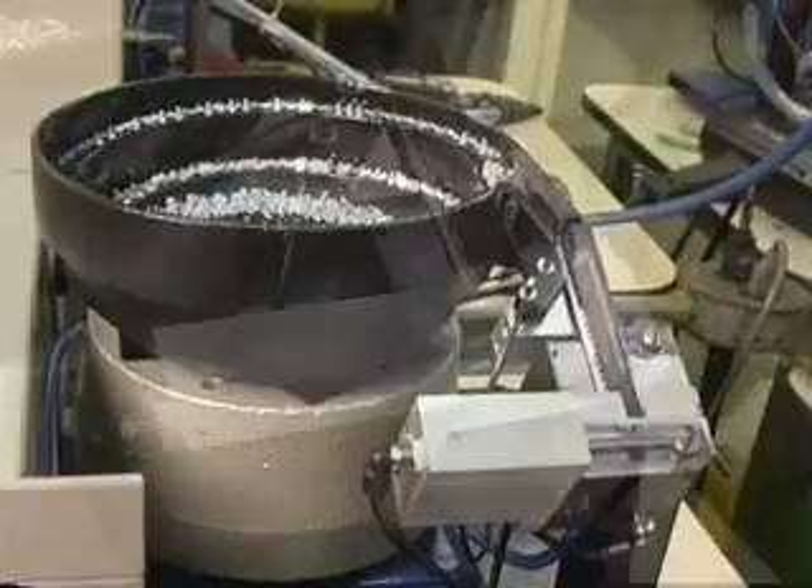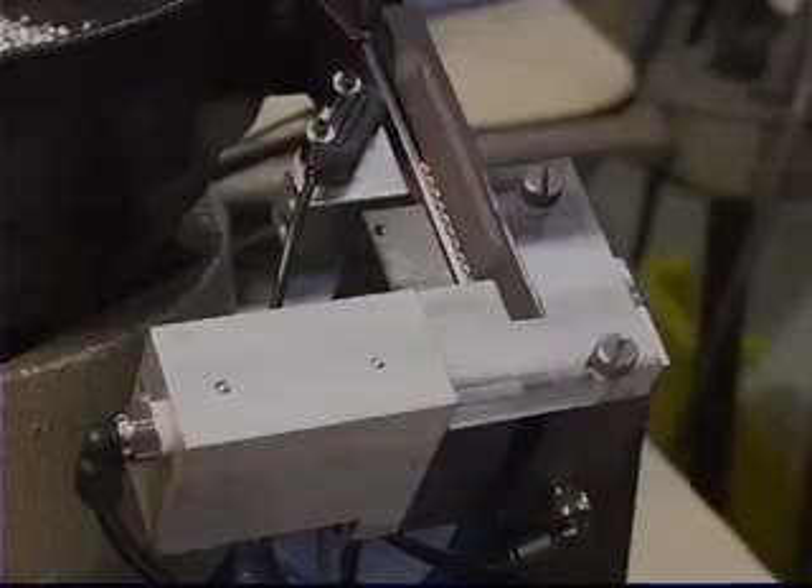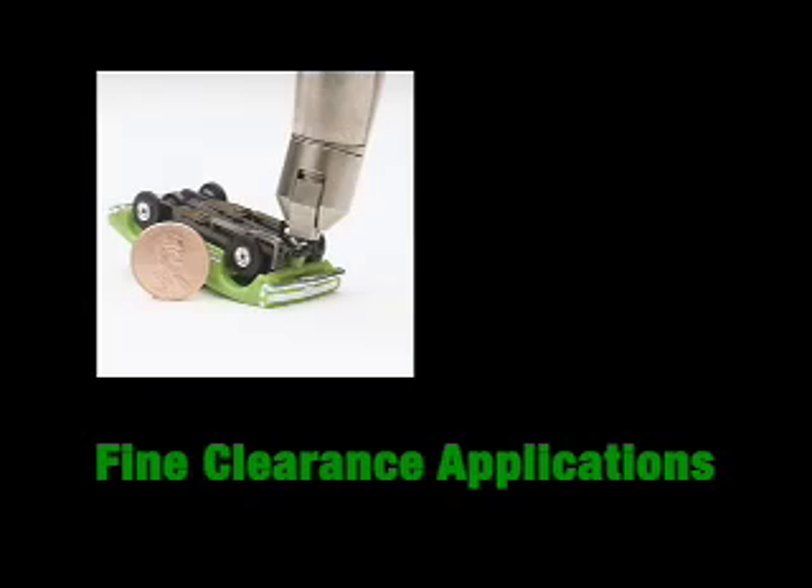Our feeders are the simplest, most reliable on the market, capable of orienting and feeding extra small fasteners, even tiny pin insertion.